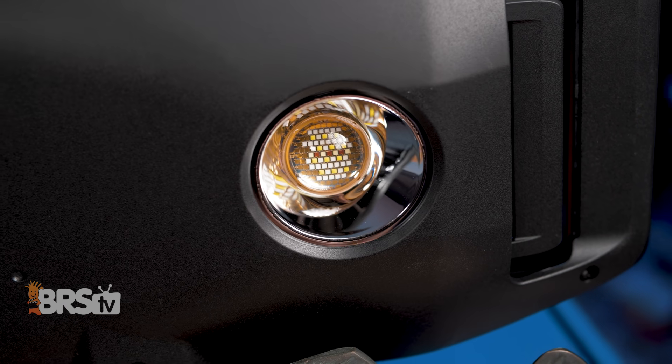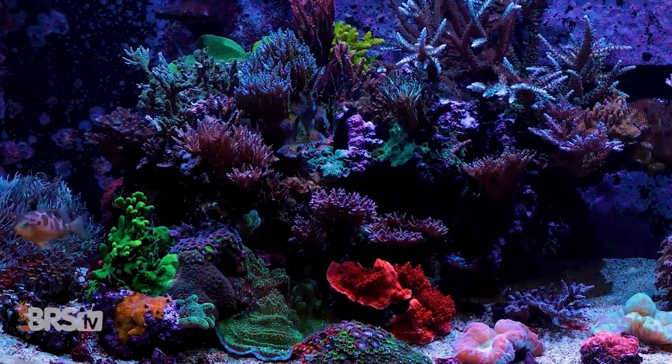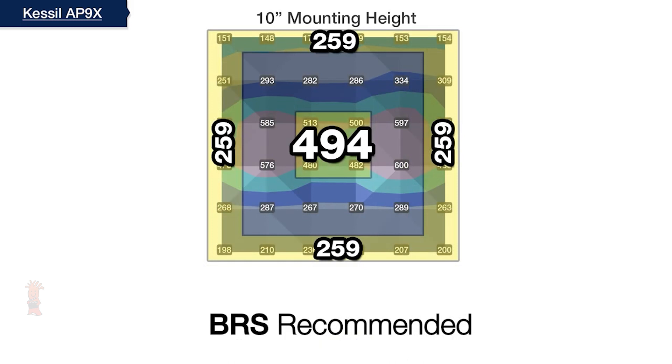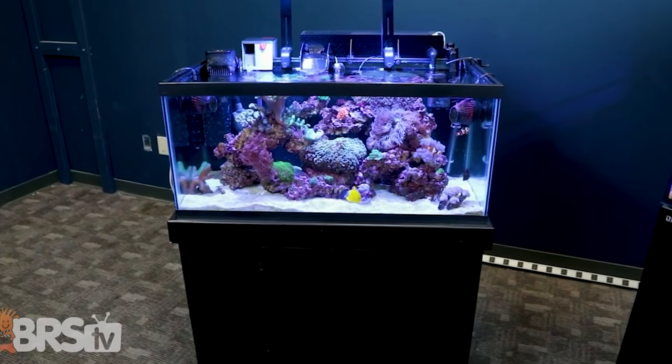While the lens and reflector design on the AP9X is different from the 360X models, it still boasts the same bold, beautiful, halide-esque shimmer lines and color blending. The elliptical AP9X lens and reflector combo distributes light from those dense matrix LED arrays in a wide rectangular shape, with emphasis on getting more light out to the sides. This not only spreads the light well over that rectangular area, but also intentionally cools down the hotspot between the two intersecting arrays in the middle, resulting in a more uniform spread side to side — which works very well for tanks between three and four feet in length but only 18 inches or so wide, like your standard 40 breeder or 75 gallon tank.